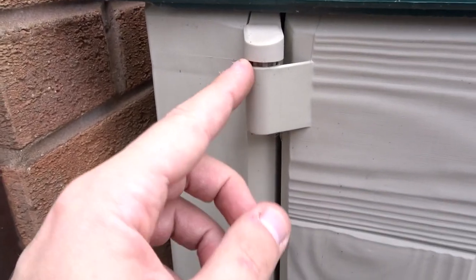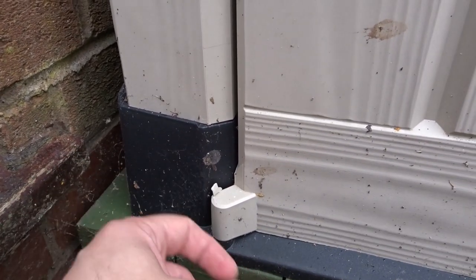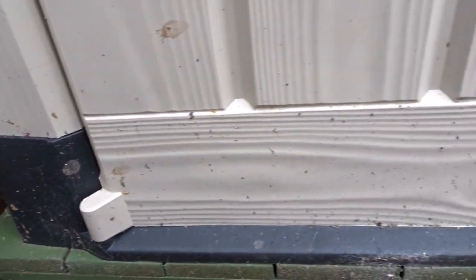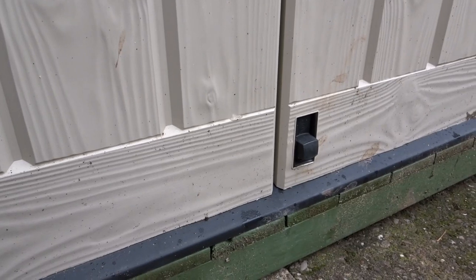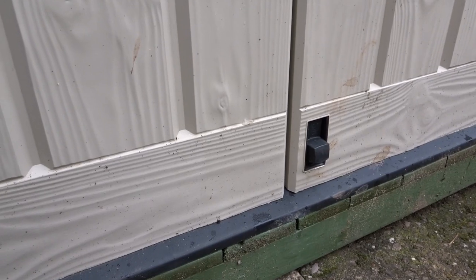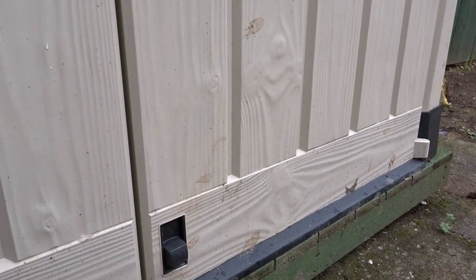A closer look at the door hinges on the outside — let's come down to the bottom one. You can see there's just a bit of flashing of plastic, but there's no damage or anything. It really does help to set these on a nice level base; it helps them to last as long as they possibly can because they're not under any pressure from bending or warping if they're off balance. Keeping them level really helps them last longer.